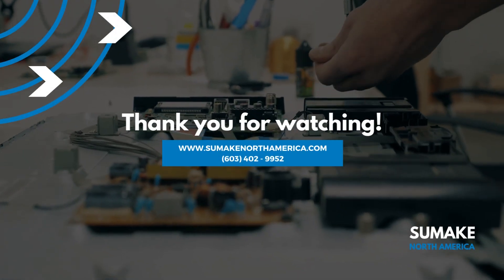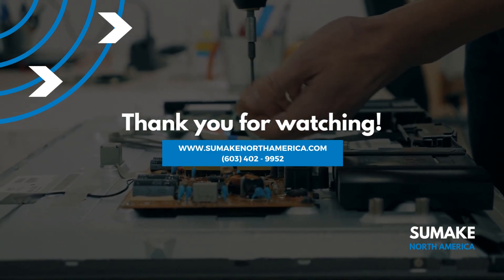For more information on this tool, including videos, technical data, and more, contact SUMEC North America at sumecnorthamerica.com or call 603-402-9952.